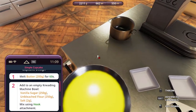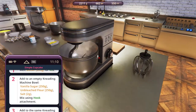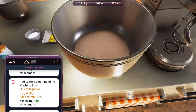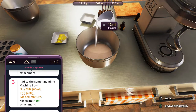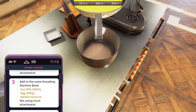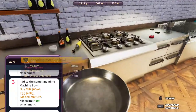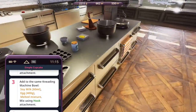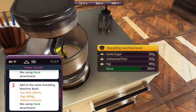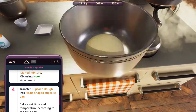Put it here first - please don't topple. There's no reason for you to topple. Soy milk, egg, and melted mixture. Starting with the soy milk, followed by the melted mixture. And lastly, we can put in the eggs by picking up the kneading bowl. We can put it here. That's it - so this is the cupcake dough. It's a simple cupcake dough.